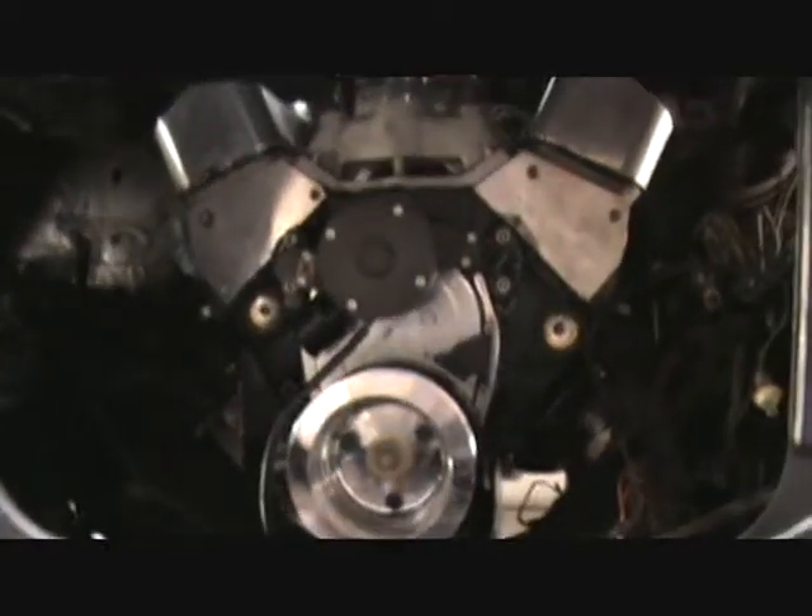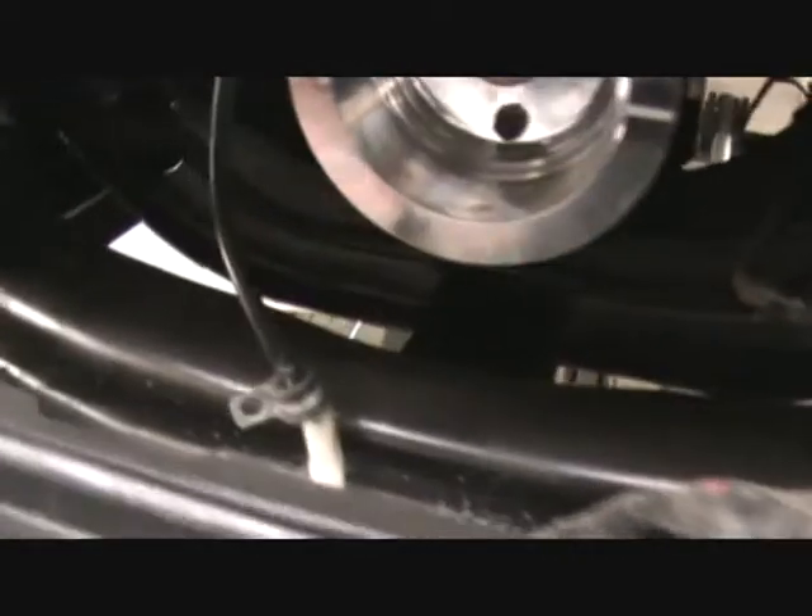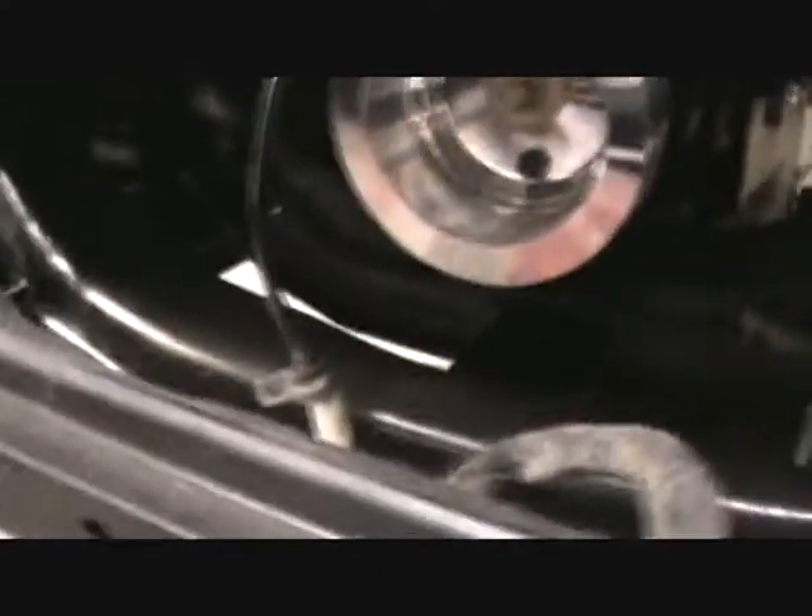The 383 is coming back out, going in the black car. And we've got a project we're going to do with this front subframe here. We're going to show Camo how we do it up here in New York — we're going to trim some weight, add some clearance to the oil pan, and make it look just plain sexy.